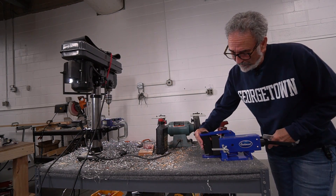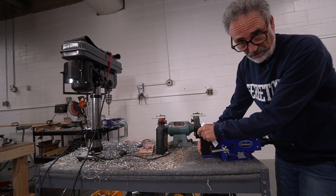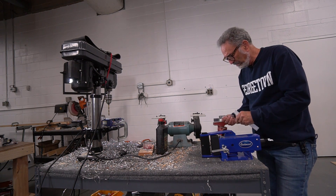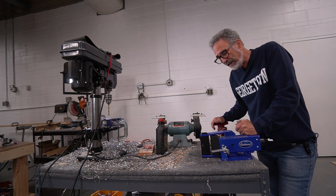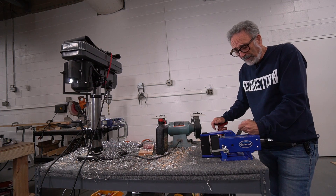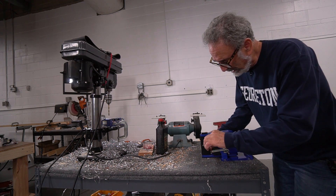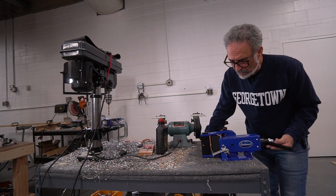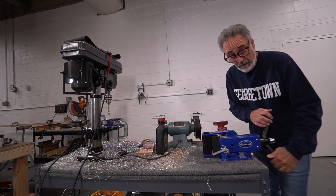Another thing — on van one I had to make some brackets for different things. I was using my vise and hammering them out and they worked well, but it made me realize I could do so much more with the right tools. So I'm dabbling — I picked up this bender. It's not a very good one; it's an introduction to show me what I can and can't do.